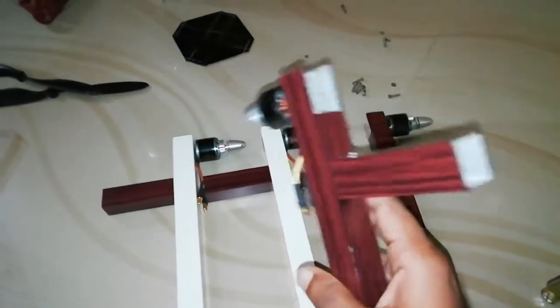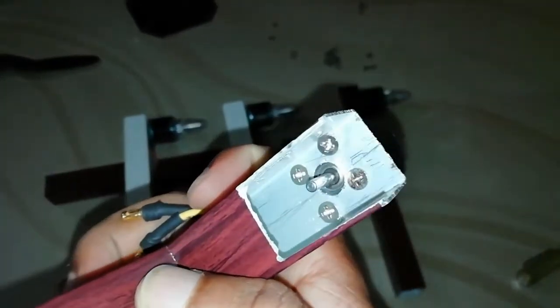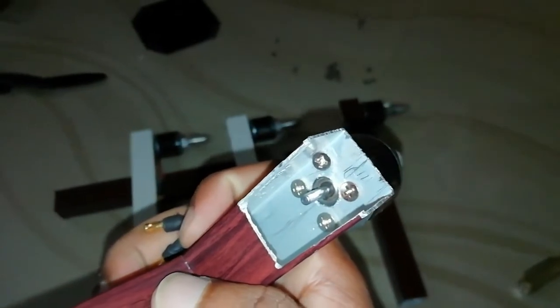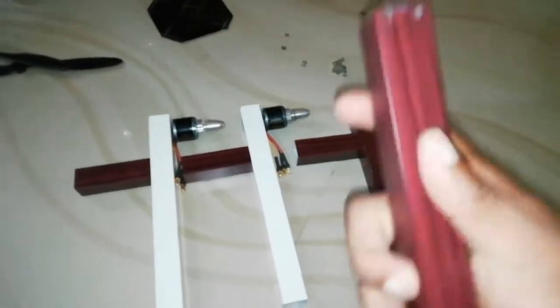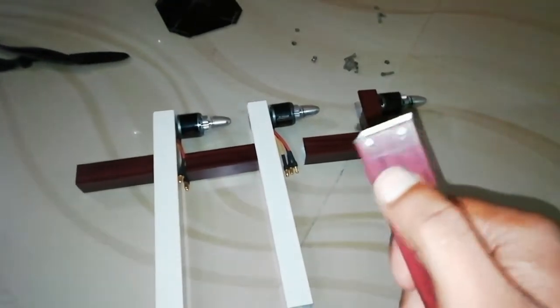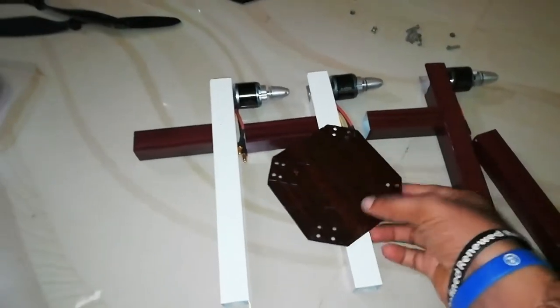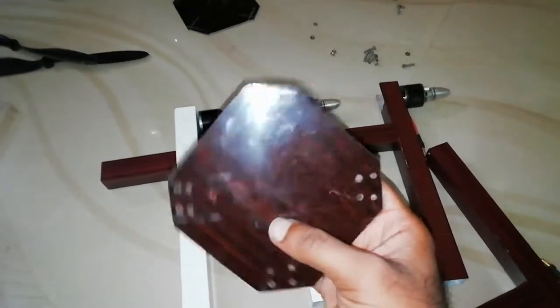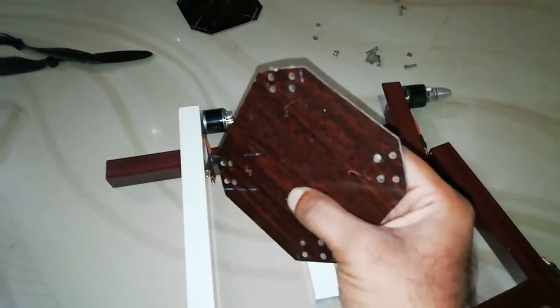We are going to sit down and put a hole in our frame. There is a hole that keeps the motor in place, and the motor is working. We will put two holes in this piece — these holes are for mounting the motor in this area.